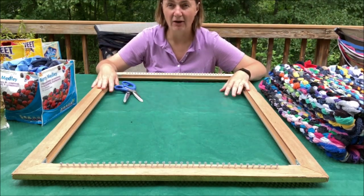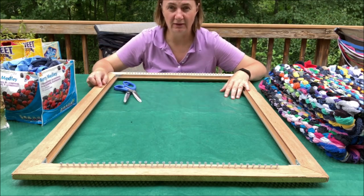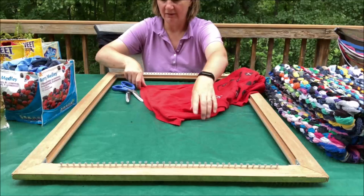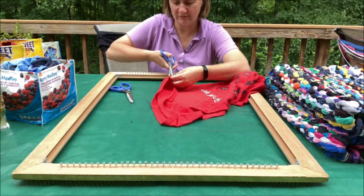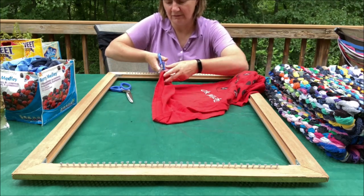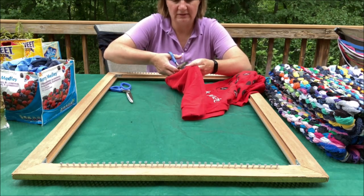Next I'll show how to prepare the waistbands so you can use them to make the warp of the loom. You could take a rotary cutter to trim them, but I found the rotary cutter would often mess it up, so I just use scissors and cut as close to the seam as possible.